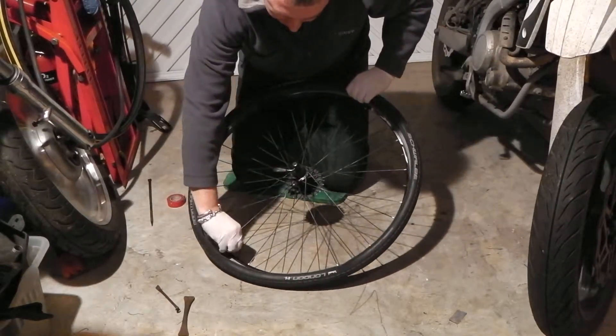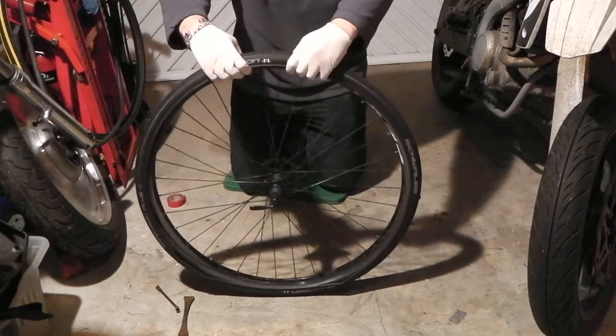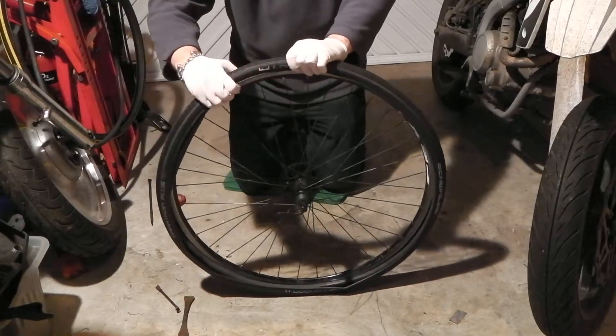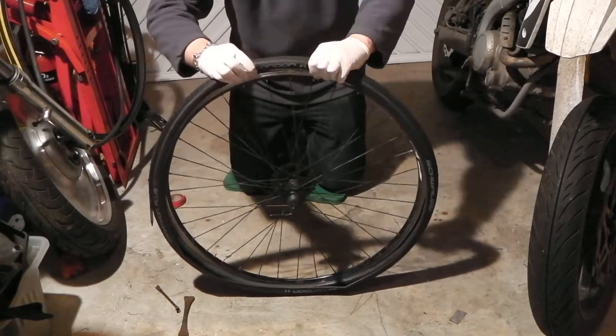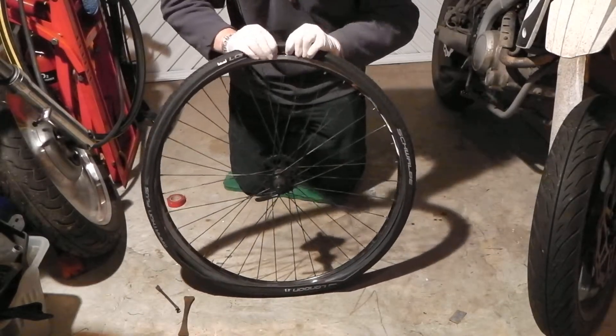So what I'm going to do is let a little bit of air out and show you a little trick. What you need to do first is get the tyre into the rim — you might have to force it on there.